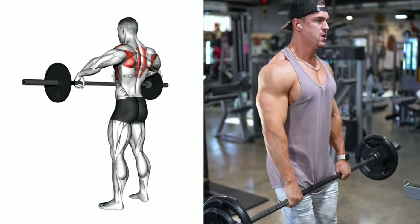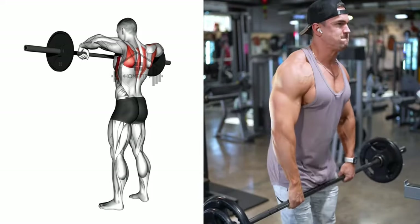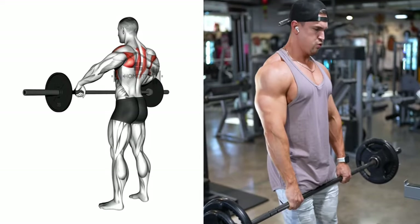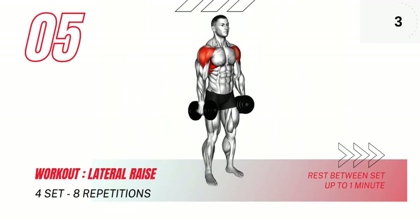Pause for a moment, then inhale as you slowly lower the barbell back to the starting position. Repeat the movement for the recommended amount of repetitions. Next we have the lateral raise. Start by holding the dumbbells at your sides.